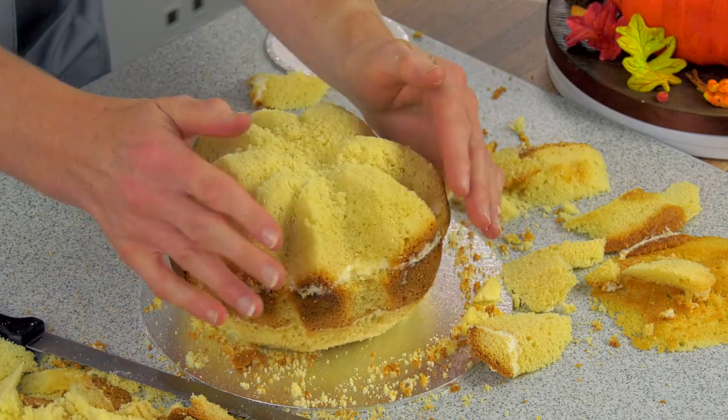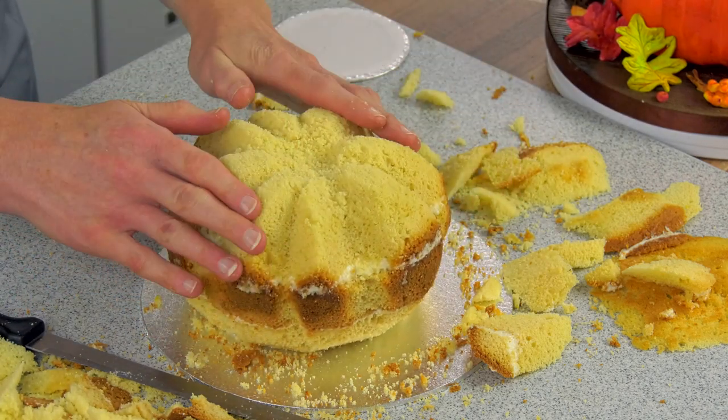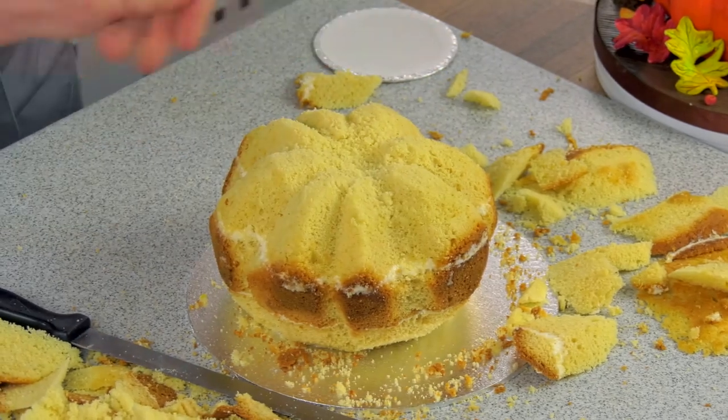I'm really happy with that shape, so I'm just going to have a clear up and then I'll cover the whole cake with some frosting.